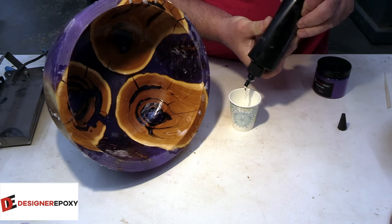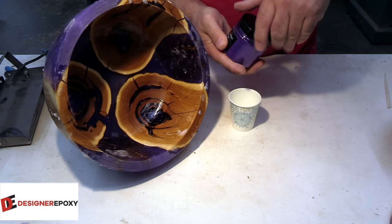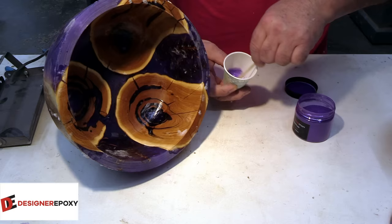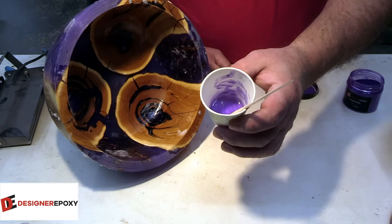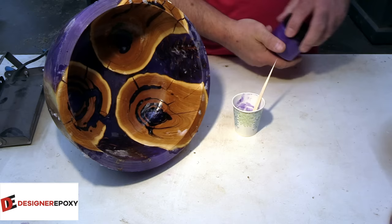The big ones we're going to use the UV resin from Designer Epoxy. I'm going to try and match the tint. I definitely don't want to mix it too strong or we'll have issues with the UV light penetrating it, so just lightly tinted with their crystal purple. There are two big holes to fill - this one and then a smaller one right there.